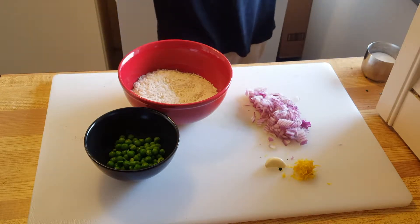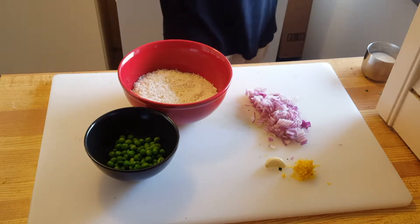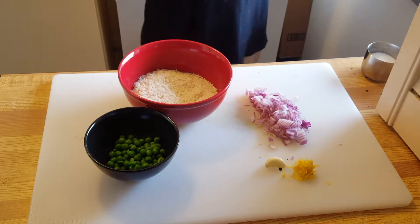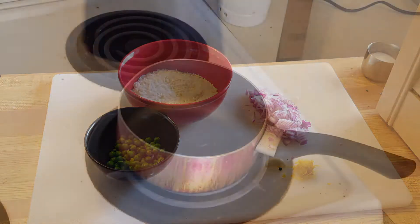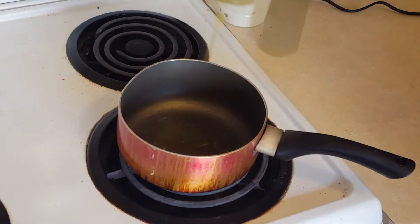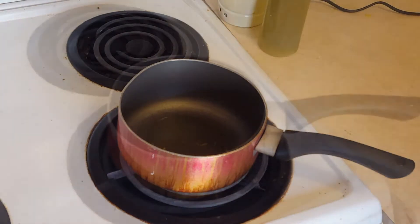Now to cook the basmati rice pilaf with peas, lemon, and onions, you'll need fresh lemon zest, a clove of garlic, peas, finely chopped onions, and basmati rice. I have a saucepan heating on medium heat and I'm adding about a tablespoon of olive oil, letting it heat up.